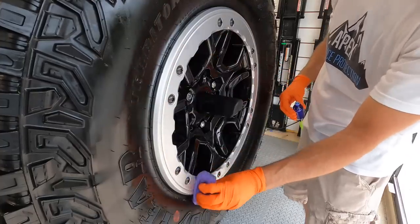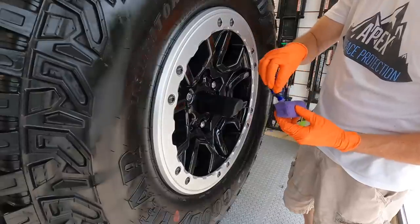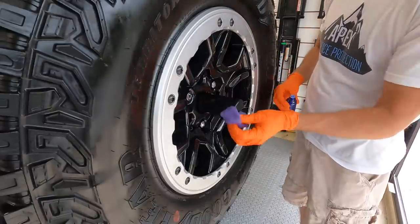Of course, wheels. In this case all five of them, including the spare. Wheels, wheel wells, and calipers — protect and coat them all.